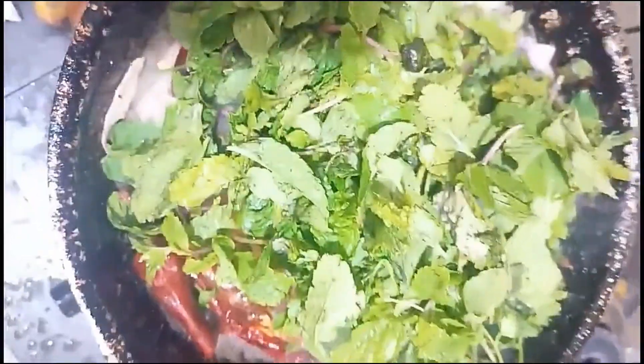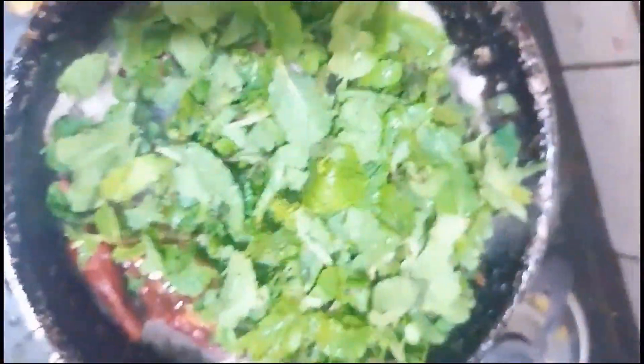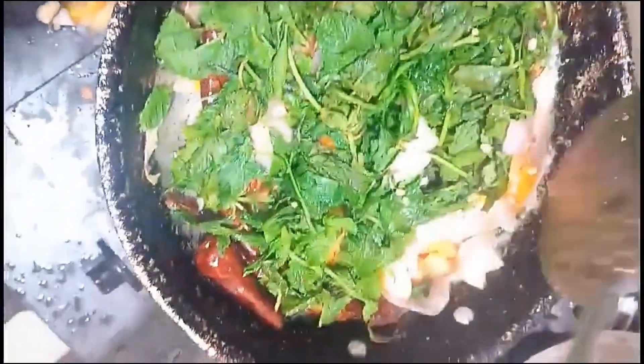We will cook the rice for 5 to 10 minutes. I will add 1 to 3 more minutes, up to 10 to 15 minutes total.